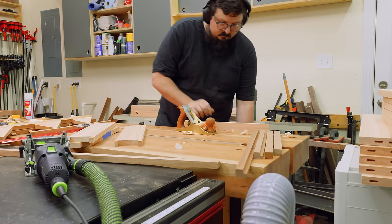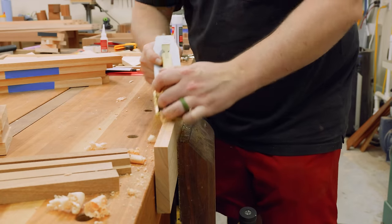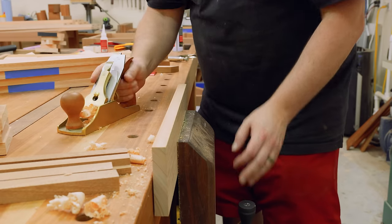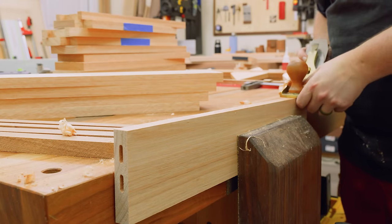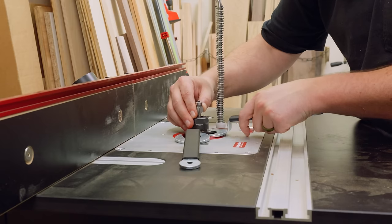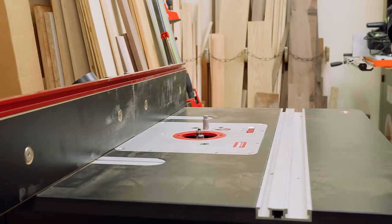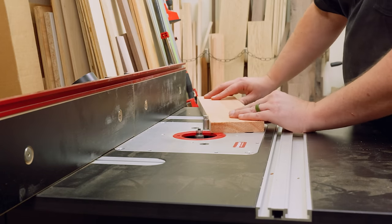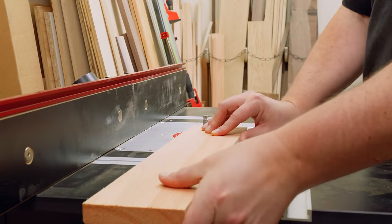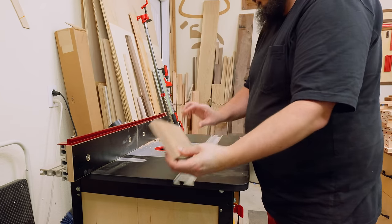With all my slats trimmed out I could go ahead and start hand planing the edges — one of those processes that's both tedious and satisfying. With all the edges planed down I could head over to the router table to put a round over on all four edges of the slats. This process is unfortunately tedious and not quite as satisfying, but it does make all the round overs consistent. I don't always like using round over bits and sometimes prefer to hand sand, but for repetitive work like this you can't beat a router table.